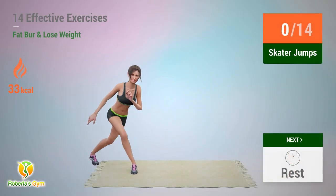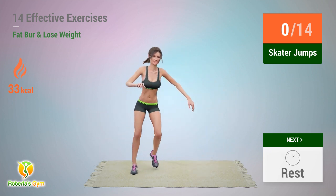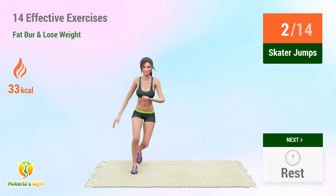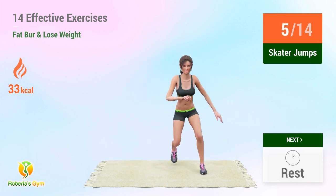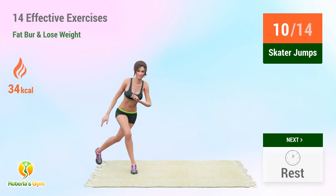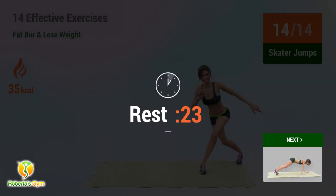Up next: skater jumps. In 5, 4 — go! 5, 6, 7, 8, 9, 10, 11, 12, 13, 14. Rest time.